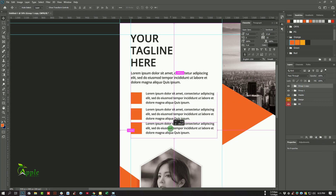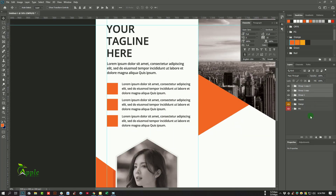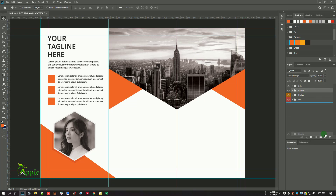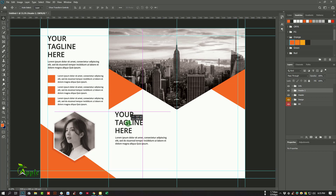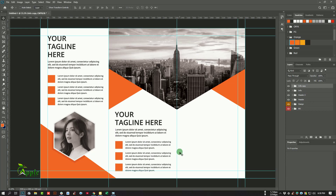Duplicate the group again — looks good. Now duplicate this header and rename it 'Header 2'. Drag and move it to the next panel. From now all the process is the same; you should input your necessary content in each section.